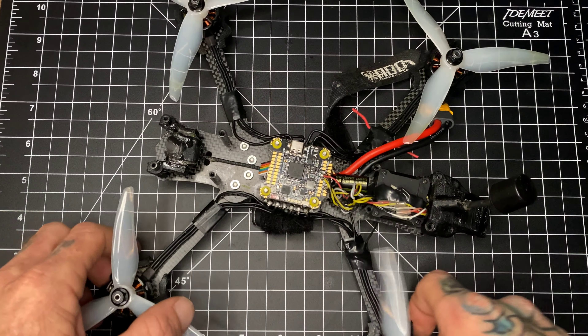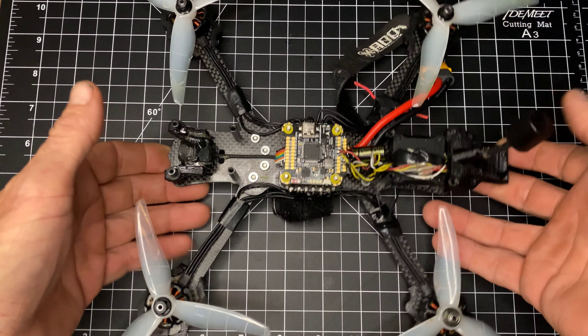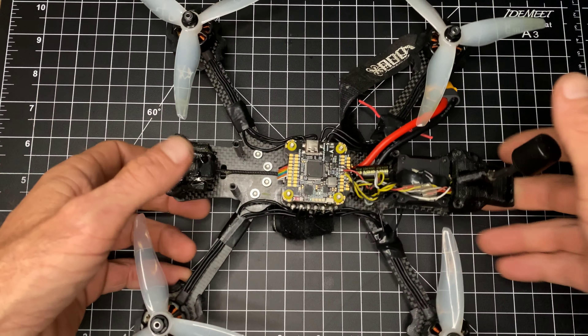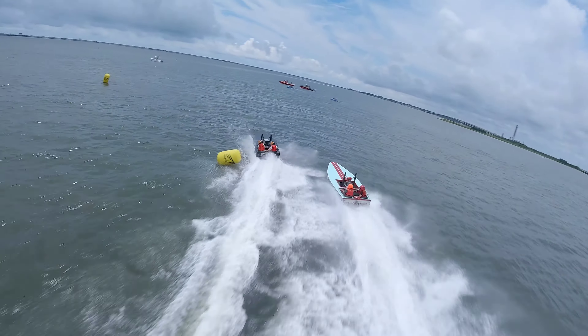Everything I build, I run it full stick, very very hard, for as long as my little batteries can take it. I am currently throwing together a build with this stack, which is going to be a Gank Mutiny V2. It is together, it is ready to test, and we're going to take it out for a ride.